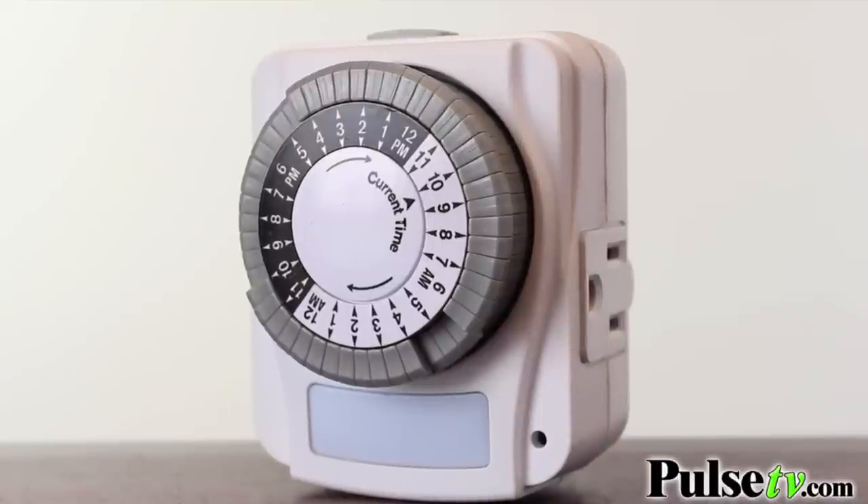I like to call this the original smart home item, and if you're like me you're going to want them all over your house. That's why when you buy more, you save more. Head on over to Pulse TV and grab one or two today.